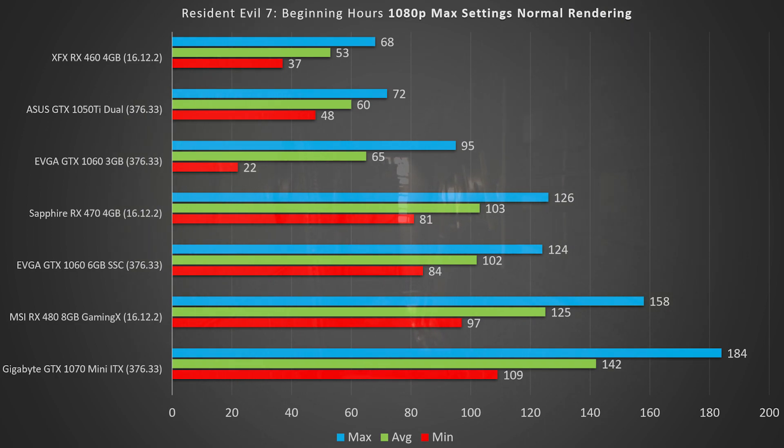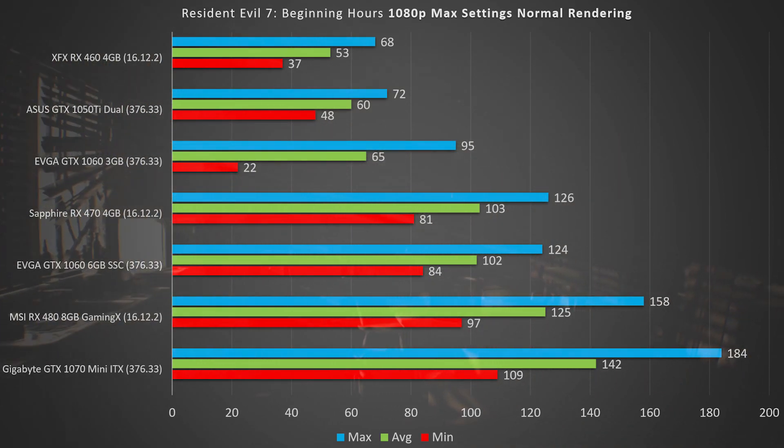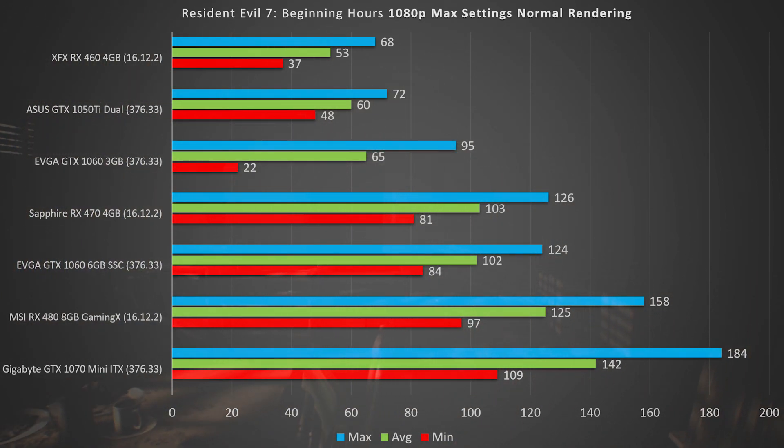Moving on to the GTX 1050 Ti Dual — this is the Asus trim of the card. We had a minimum FPS of 48, an average of 60, and a max of 72. It's pretty awesome that at such a low price point we're getting an average of 60 FPS, and it played very smoothly.